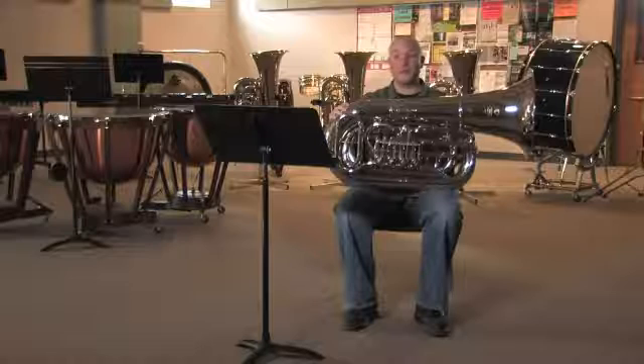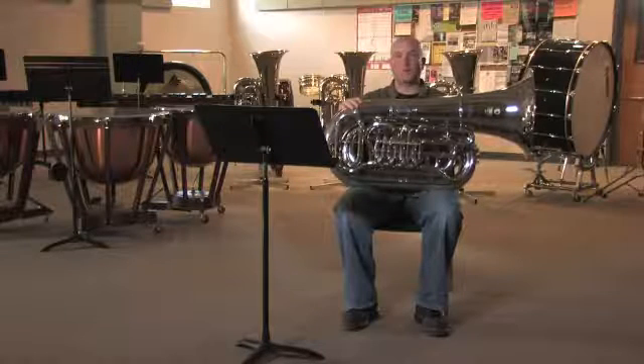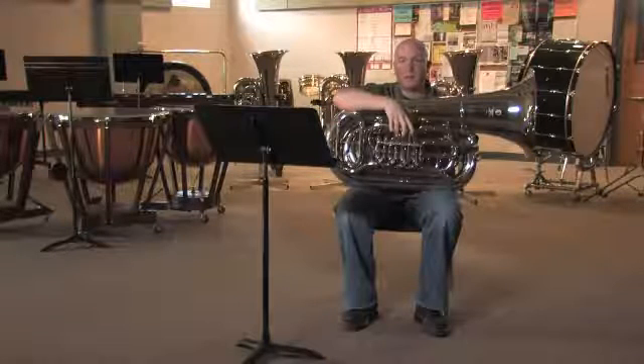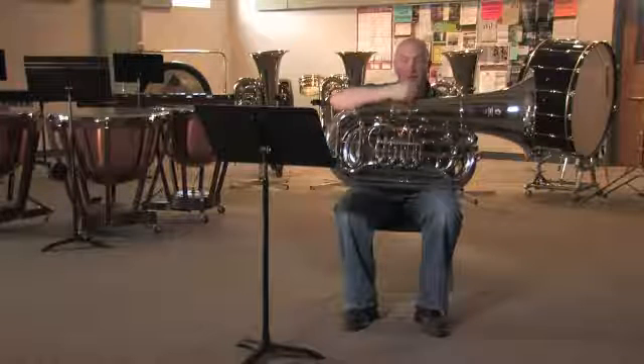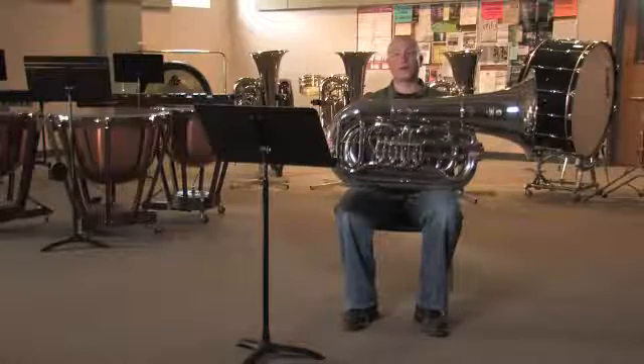Now we put all these together: I'm buzzing my lips into the mouthpiece, I find my partial, and then I can change which notes I'm playing by also changing my lips and pressing down the valves. My name is Brian Person, and thanks for watching — how does a tuba work?